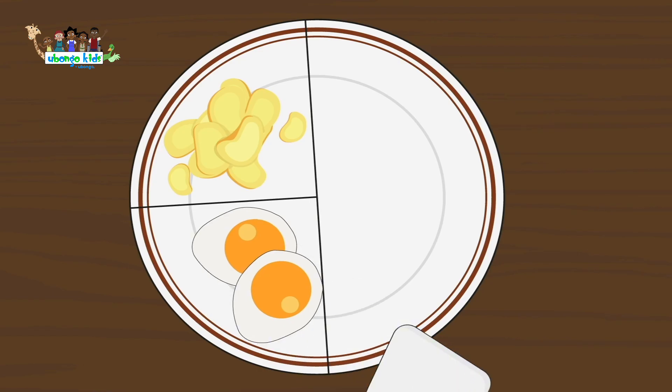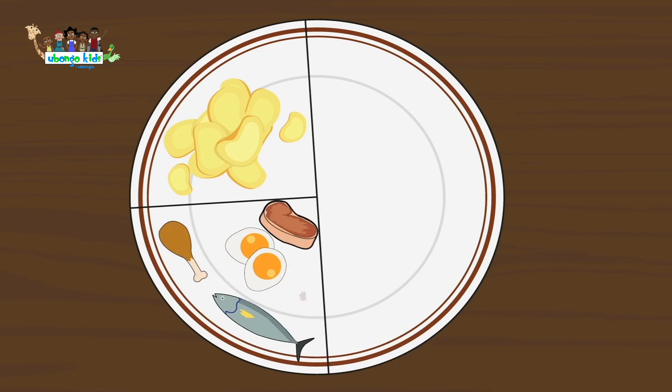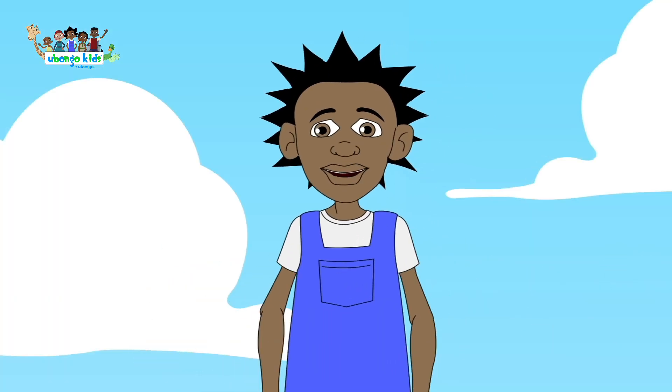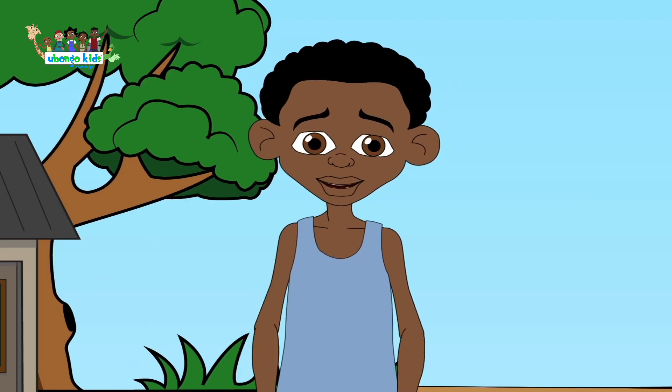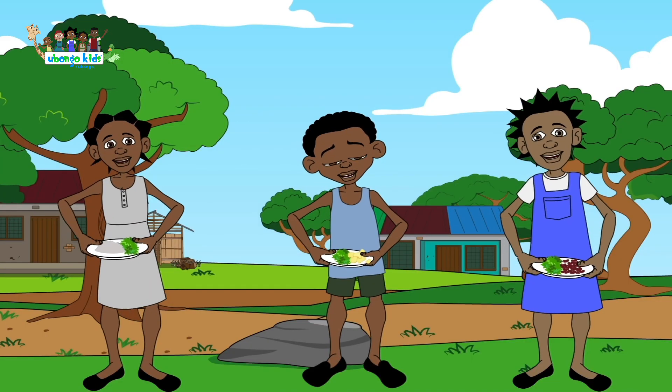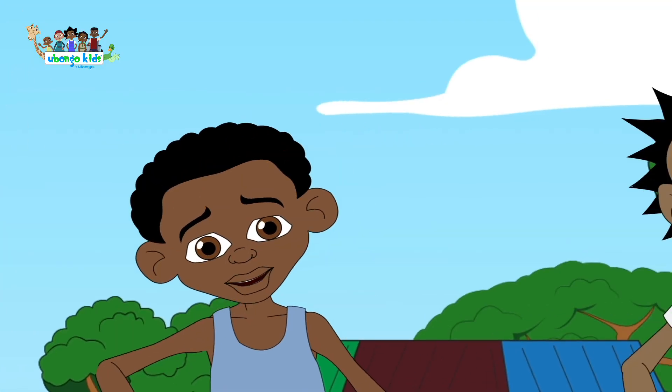Protein fills the next quarter of the plate. Tell me, what protein will you guys take? Let's make a pancake! I really love my mother's beans! I want to eat my meat! I love beef! But today's chicken day.